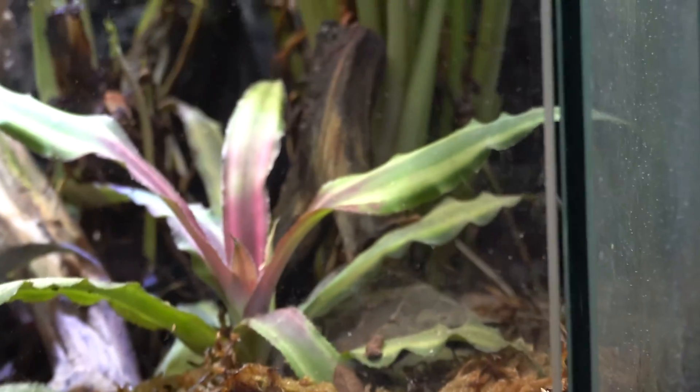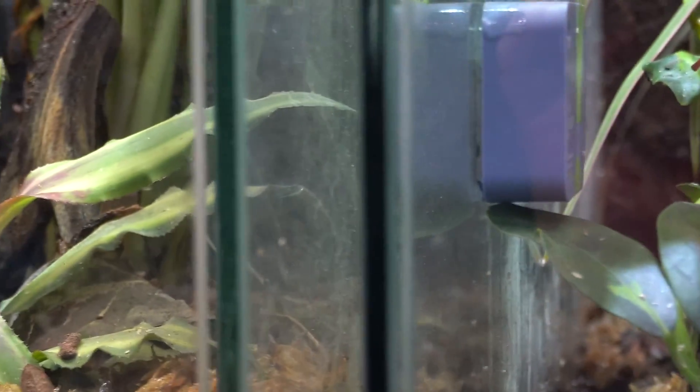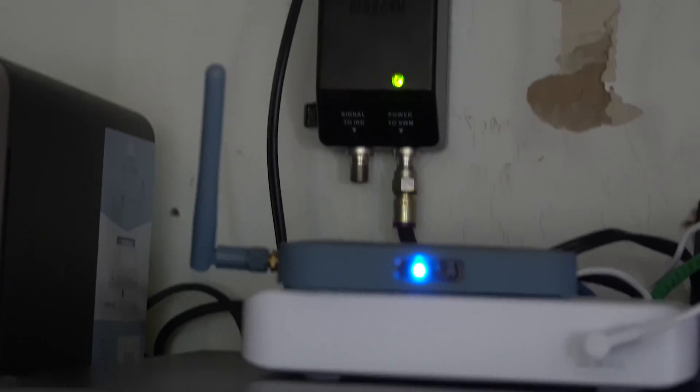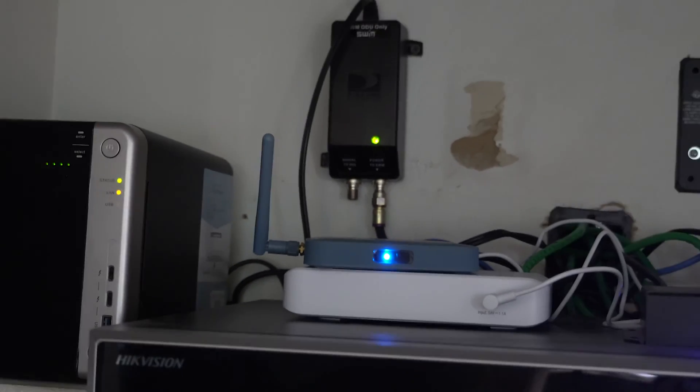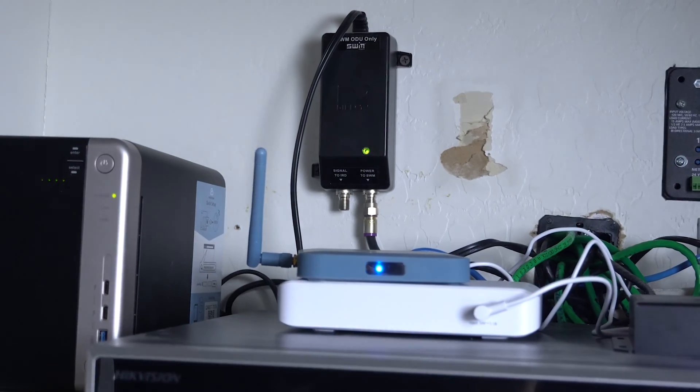The most important information for reptile keepers is humidity and temperature. The SensorPush sensors work off of Bluetooth, which means you have to be close to them — generally about 30 feet or so — in order to get the information on your phone. However, if you buy the SensorPush gateway, the gateway will connect to all of your SensorPush sensors, then connect to the internet, so you can use your phone anywhere in the world to get your information.